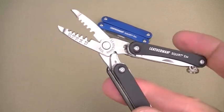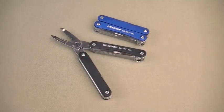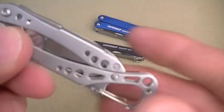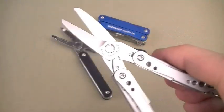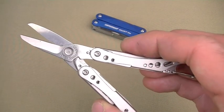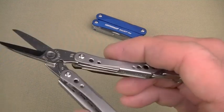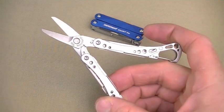If you want larger spring-loaded scissors, you won't go to the Squirt for that — you might go to the Style CS. It's a newer multi-tool I've never shown on camera before, with spring-loaded scissors. The Style CS tool set includes spring-loaded scissors, a nail file, tweezers, and a blade — that's it. No driving capability. The Style is pretty much all about that style.